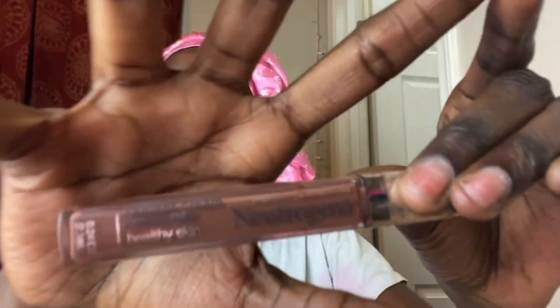I also go in with the Neutrogena Healthy Skin Radiant Cream Concealer in the color Espresso Deep. By the way, all my products are from the drugstore, Walmart, Target, or the beauty supply — only my LA Girl Pro Concealer is from the beauty supply. Everything is basically under ten dollars except my contour stick from Sephora. I make sure to get my eyelids with just three dots.